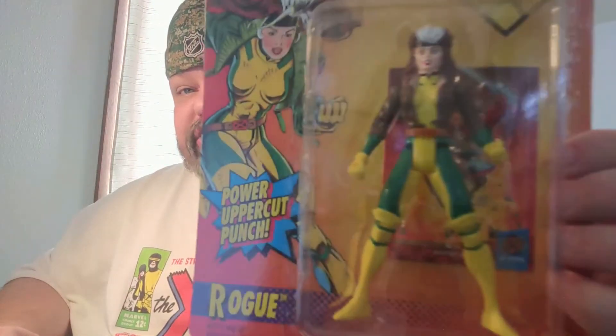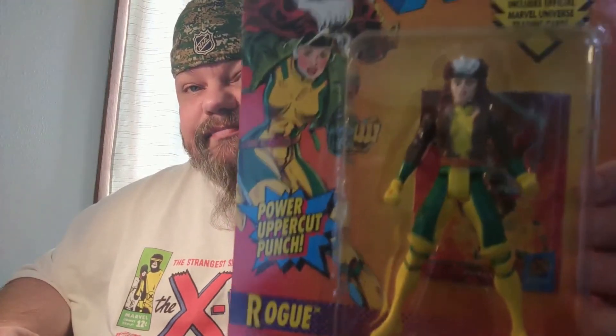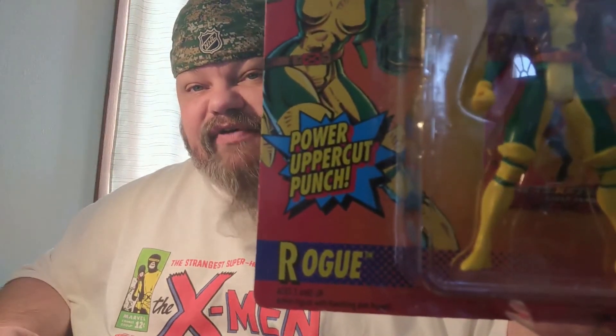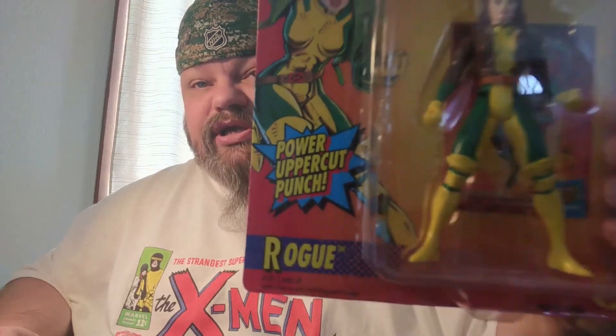As you can see, she doesn't come with any accessories, but that's okay — she doesn't need them. She does have a little bit of action: she has a power uppercut punch. There's a lever on the back of her. Just flick the lever and — pretty cool.